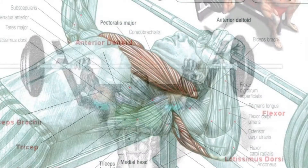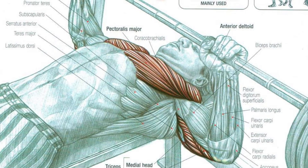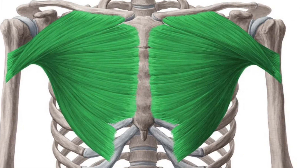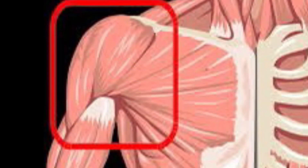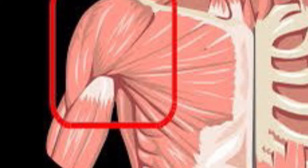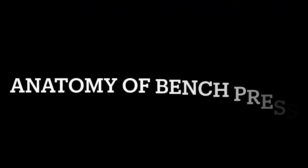The bench press is an exercise that works the chest muscles. The prime movers in the bench press are known as the pectoralis major, pectoralis minor, and the anterior deltoid. The latissimus dorsi and serratus anterior do their part by helping to stabilize while the movement is being performed.